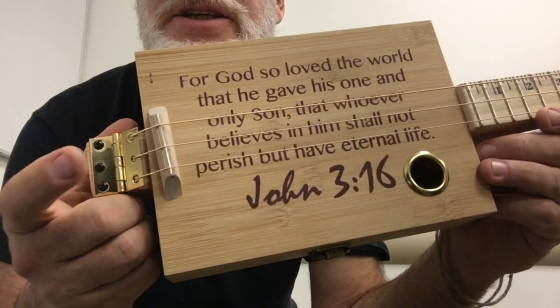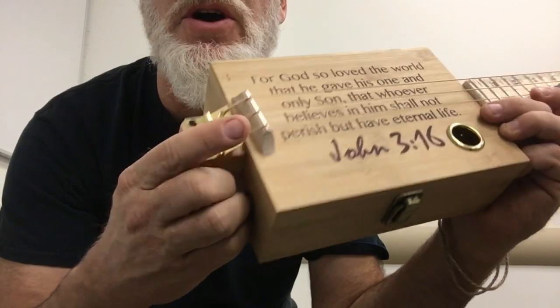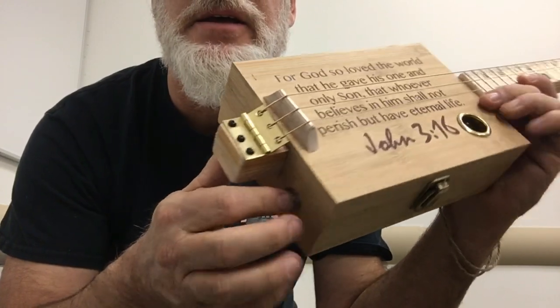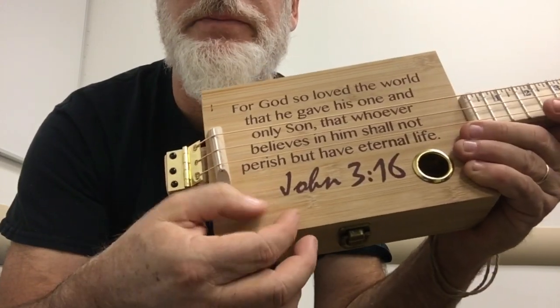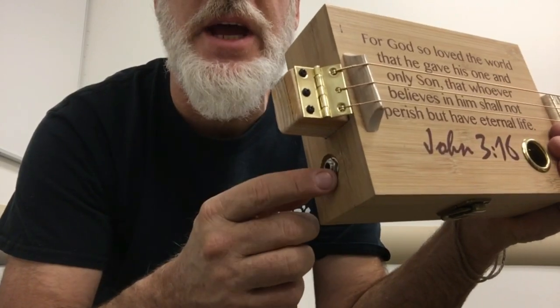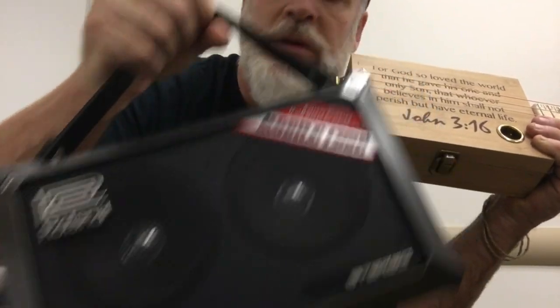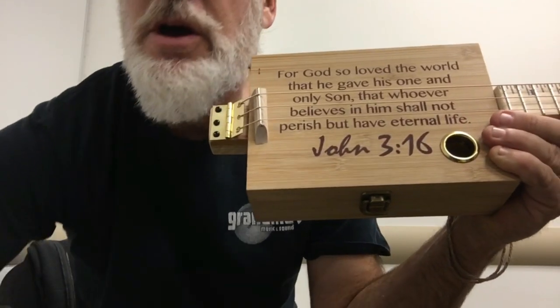Right off the bat, as I showed in the opening scene of this video, this piezo is just hardwired directly to the jack. There is no volume control, no switches, nothing — it's just hardwired straight to the jack, so you're going to have to use your amplifier to control your volume, on and off, and whatnot.